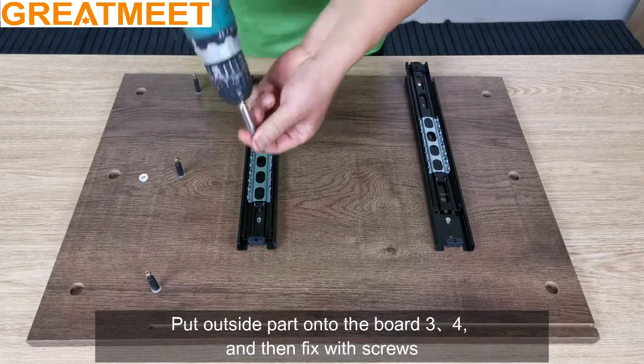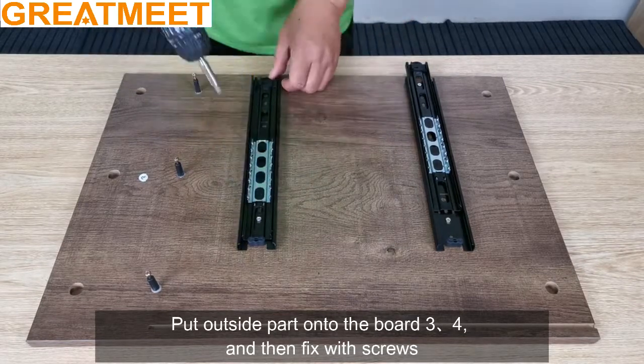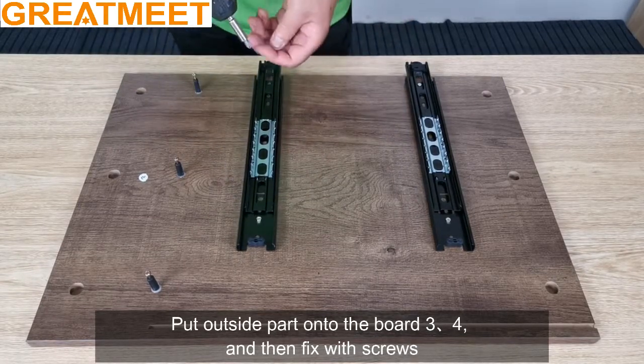Put the inside part — put the side equal to need — and the next procedure: put the outside part into the board.